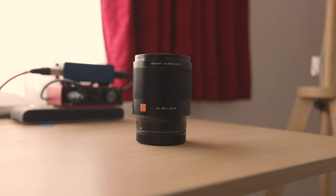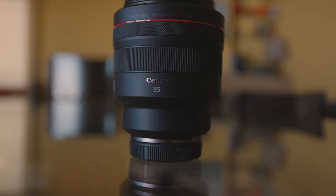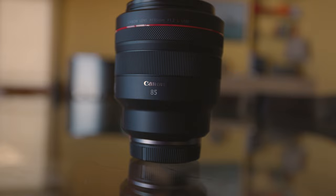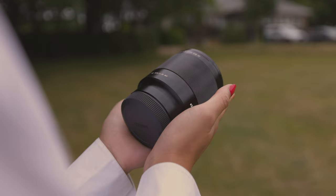Hi guys, today we'll have a look at a special lens. This is the Viltrox RF 85mm f1.8 STM, and it's a competitor to the far more expensive Canon RF 85mm f1.2 L USM. In this review, we're going to go over what this lens can do, what it can't do, and who should buy it.